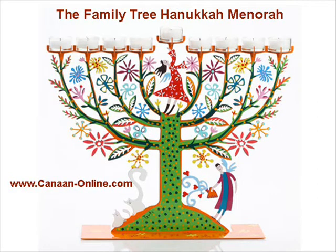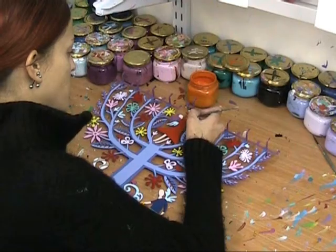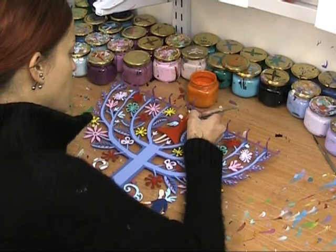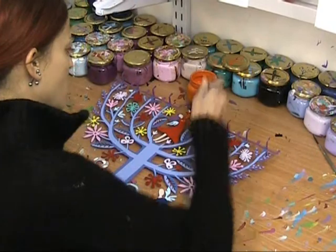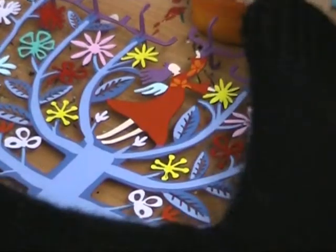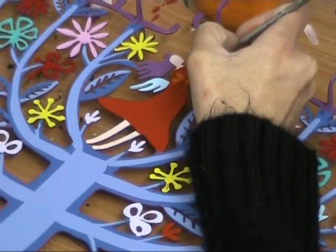Beautifully designed, this handcrafted Hanukkah menorah celebrates family joy and togetherness during this Jewish holiday. The whole family comes together to nurture the roots of the tree that symbolizes home. During the eight days of Hanukkah, this menorah will bring glow and celebration to your entire home.